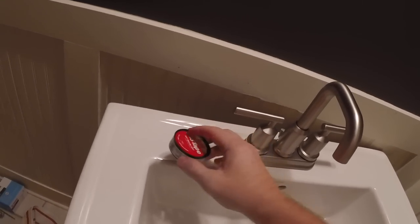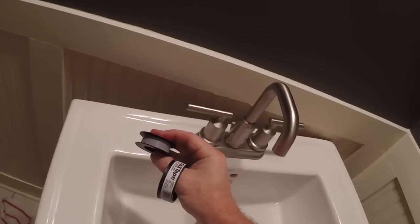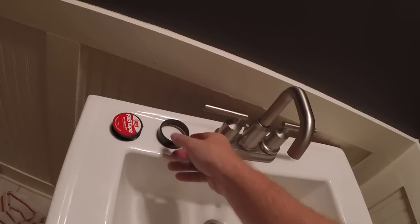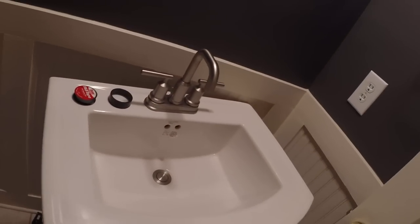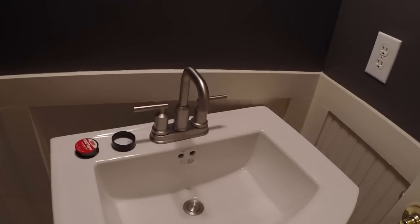Here's some of the plumber's tape — I'm not necessarily advertising these guys, but it's what I got. Wrapping your threaded connections is cheap and gives you an extra insurance policy against leaks. Anyway, hopefully this has been helpful to you, and we'll talk to you later.